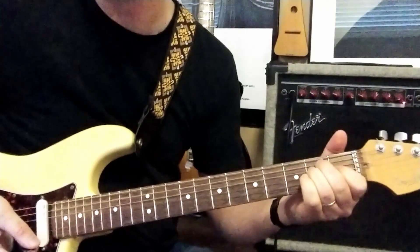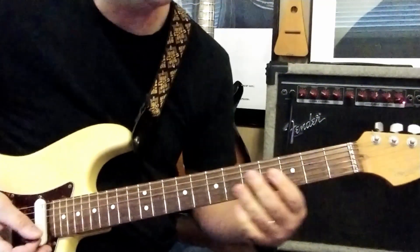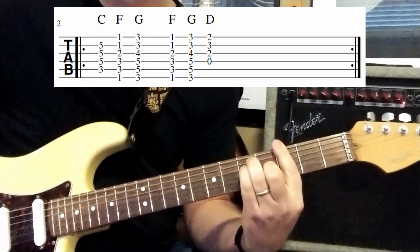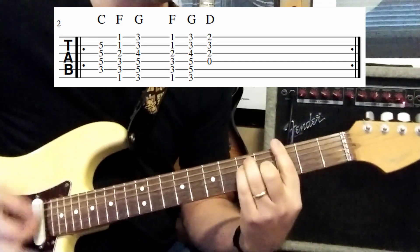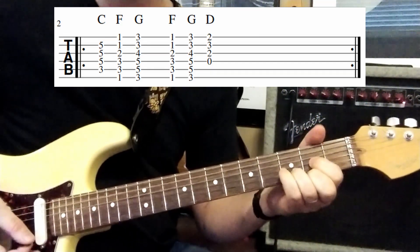Now the next part - the Bytor section - is C, F, G. Then F, G, D. Repeat.